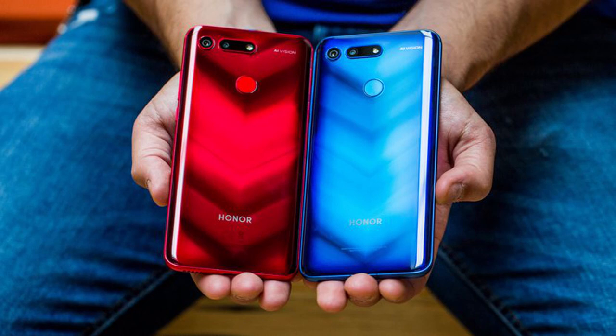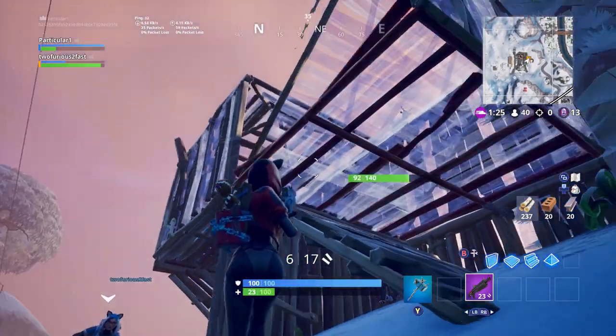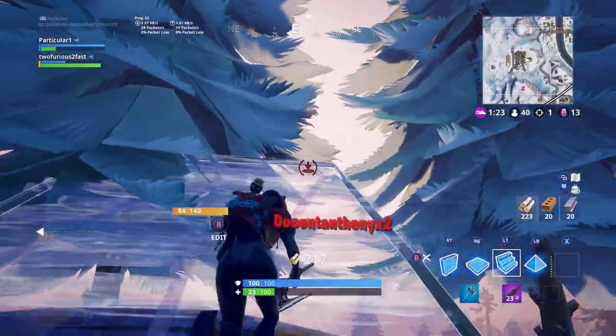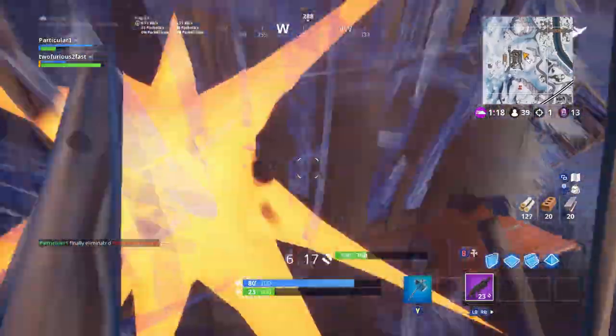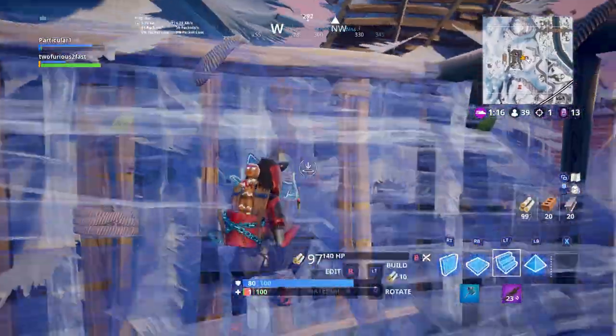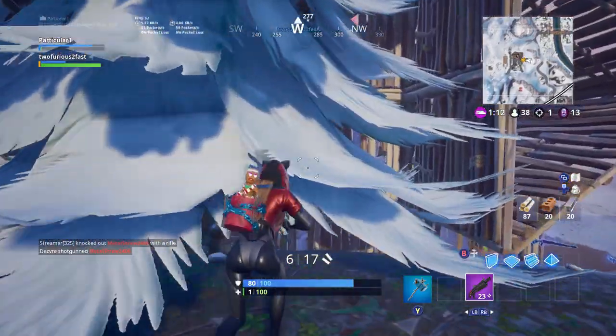This is very similar to the Galaxy skin — you bought the Samsung Galaxy and it came with the Galaxy skin. I do feel like this will be a problem because with the Galaxy skin, a lot of people just bought the phone and returned it just to get the skin. I have a feeling a lot of people are going to be doing this with the Honor View 20 as well.